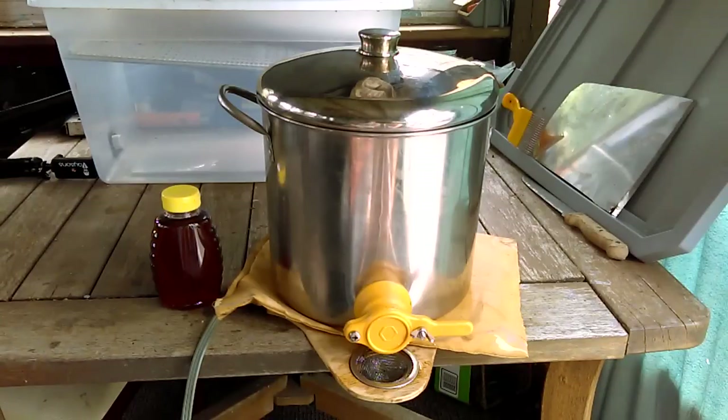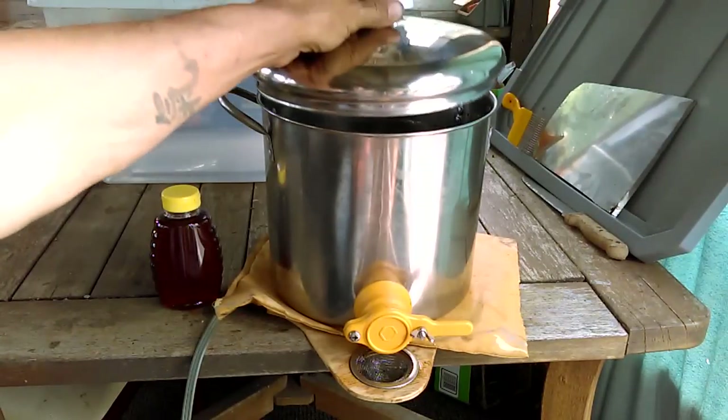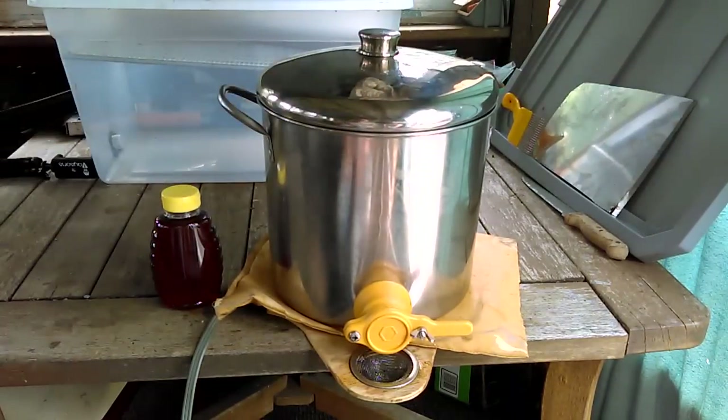What you're looking at here is my homemade bottling tank. Basically it's a stainless steel stewing pot or stock pot. I picked this up at my local Goodwill, and I was not fortunate enough to find the lid with it — I took a couple trips to Goodwill to find everything I needed. After I found the lid and the pot, I knew which direction I was going with it.